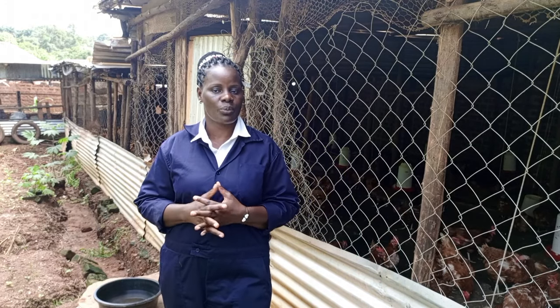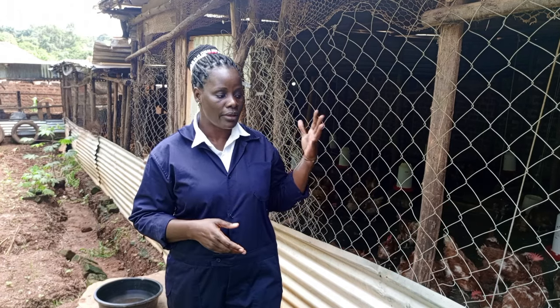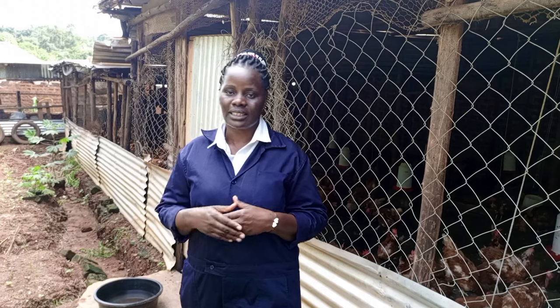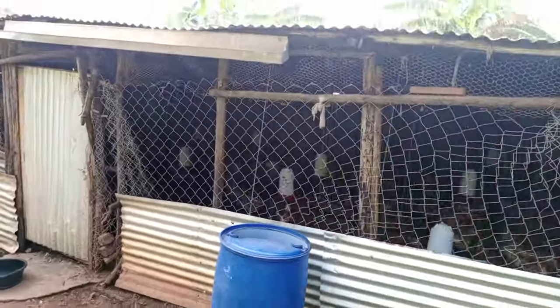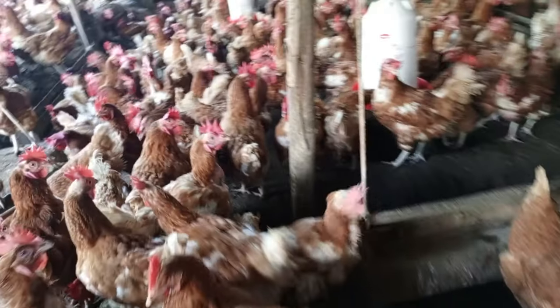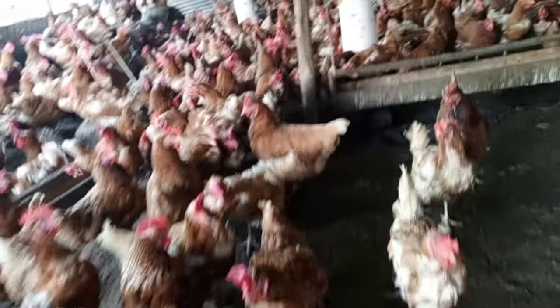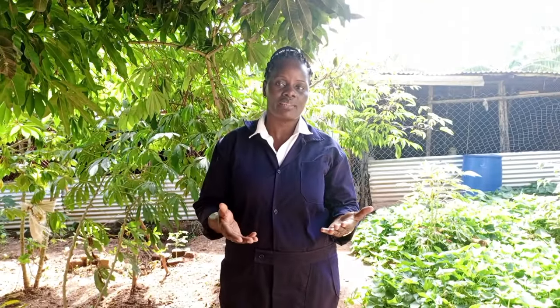Today I have come with a very wonderful and practical topic, and that is how you can construct a proper and simple poultry house. I want to tell you from my own experience how I constructed my house and how it has been doing for me. Today we are looking at how you can construct a very simple and proper chicken house.